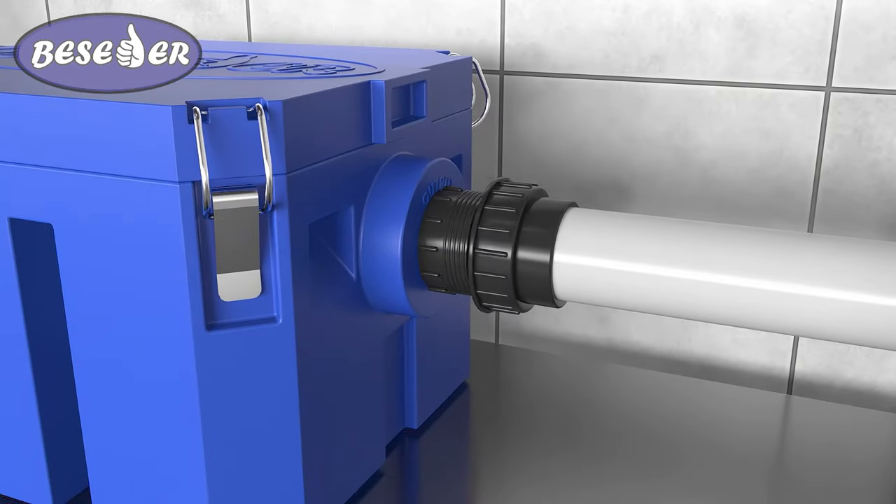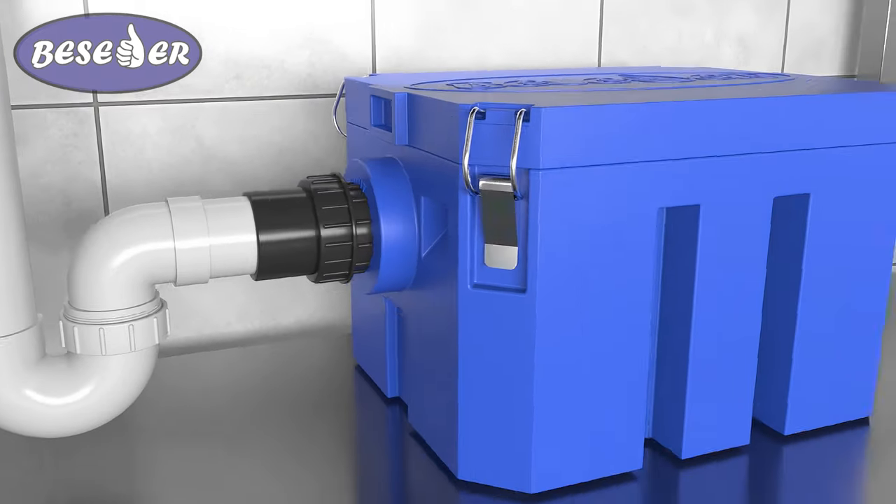Install the grease trap and tighten the outer nuts on the unions. It's done.